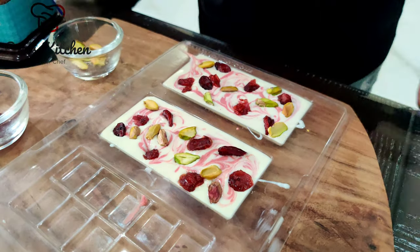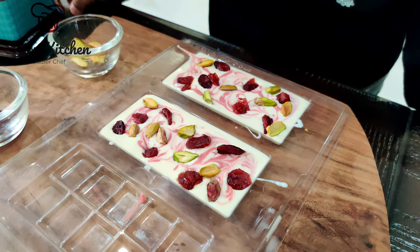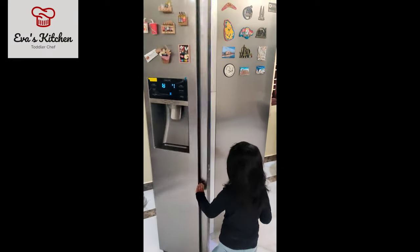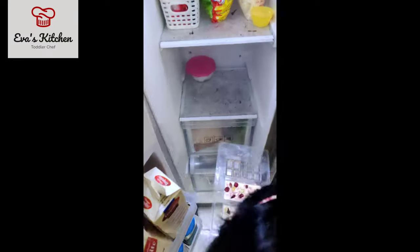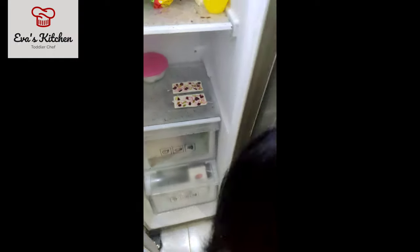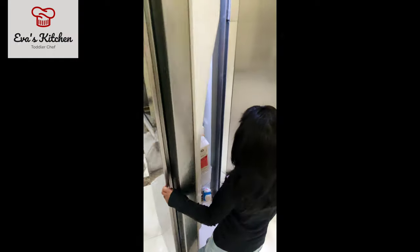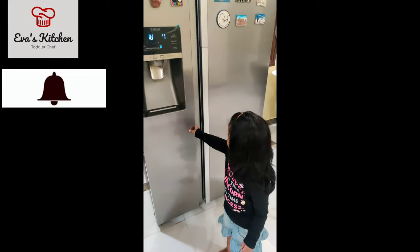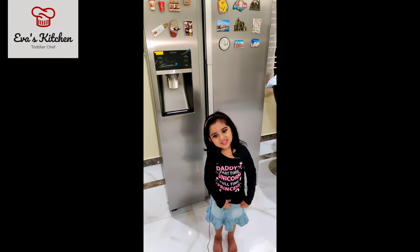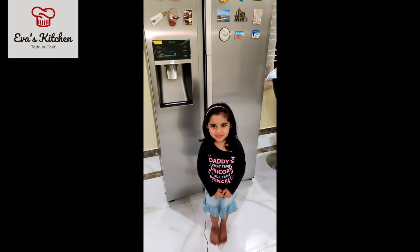Now place it for 3 minutes. After 5 minutes, take the chocolate out.